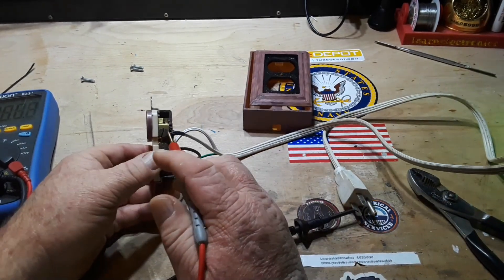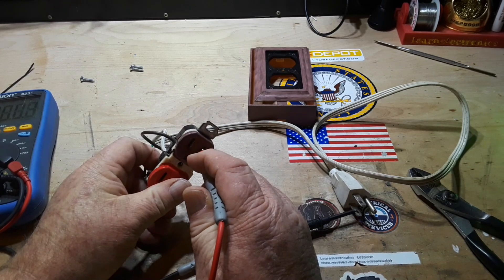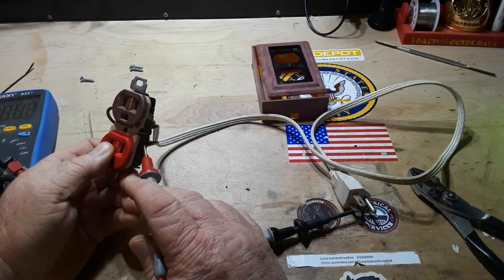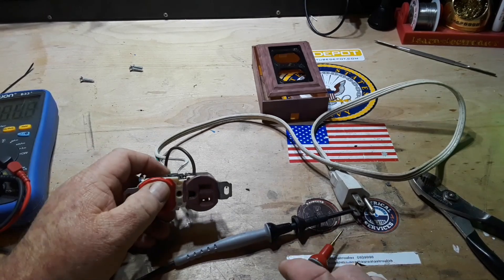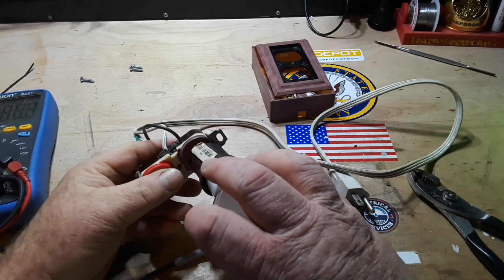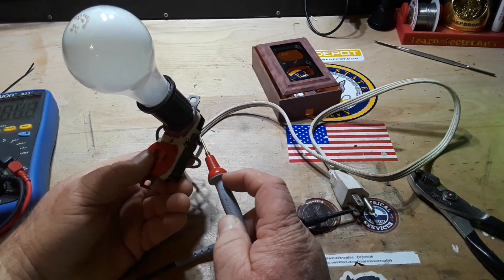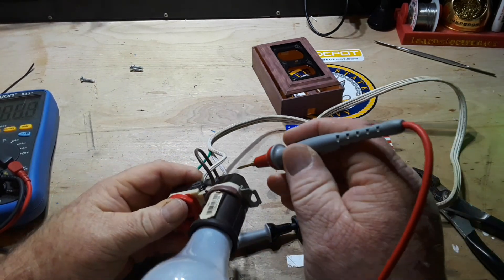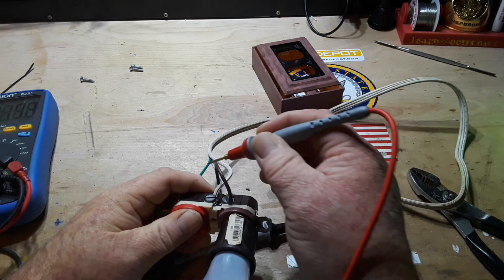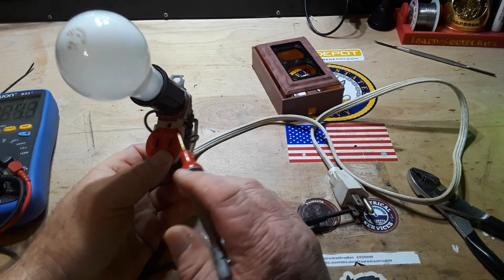Following up here we should have continuity — and we do. We should have it in here too, but we shouldn't have anything over here, or here. If we put the light bulb in — we're still connected to live — we should have continuity here, it should pass through the light bulb, and we should have continuity over here. Following that brown wire we should have our live now over here — all good. And we should have nothing here — good.